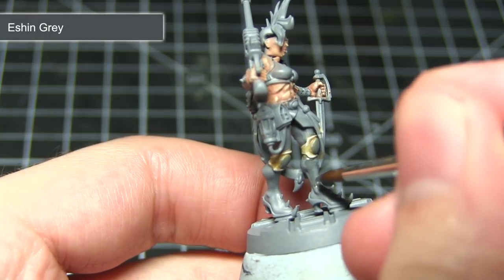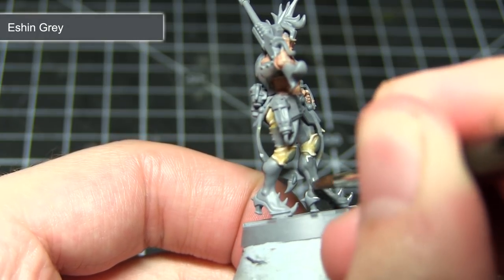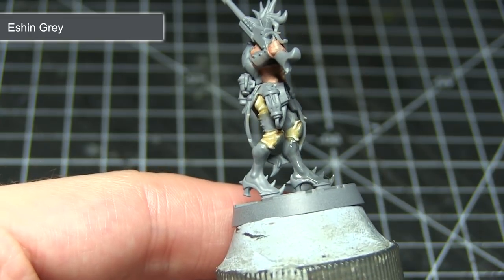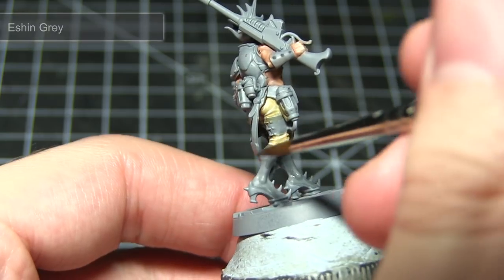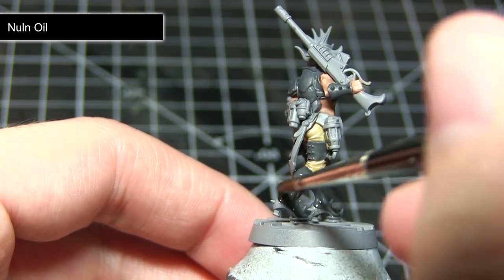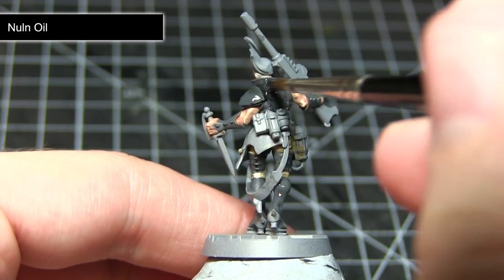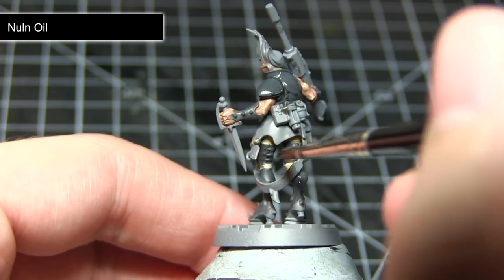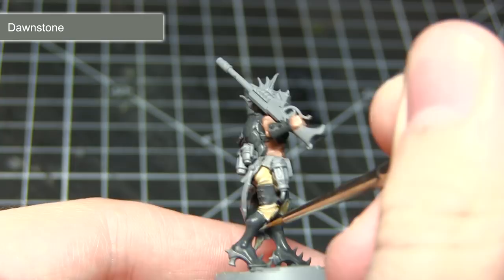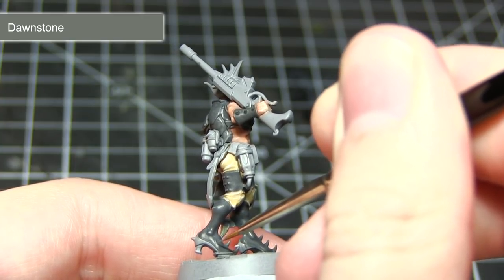The next area I will be painting will be all the dark grey areas, which includes things like the armour and also the leather areas on the boots. We want to base coat all these areas using Eshin Grey. Following the base coat, the next step is to apply a wash of Nuln Oil. This will not only flow into those recesses enhancing the detail but also darken down the colour of the Eshin Grey slightly. The final step in painting our dark grey areas is to apply an edge highlight of Dawnstone.